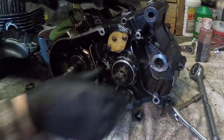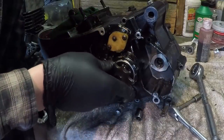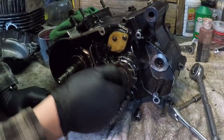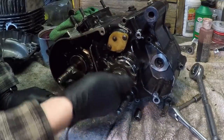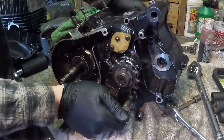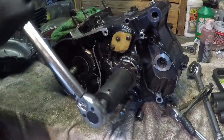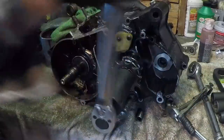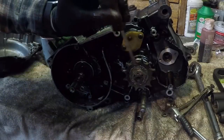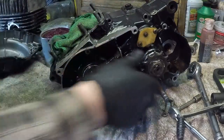The spacer just kind of clicks in like that, and next this special lock washer — this goes on after the sprocket, which makes way more sense. All right, and then the washer, and then the nut goes on. I'm going to shift the transmission into first gear to tighten this sprocket nut. There we go — 35 foot-pounds — and then we just bend these tabs on the washer down and lock the nut in place.